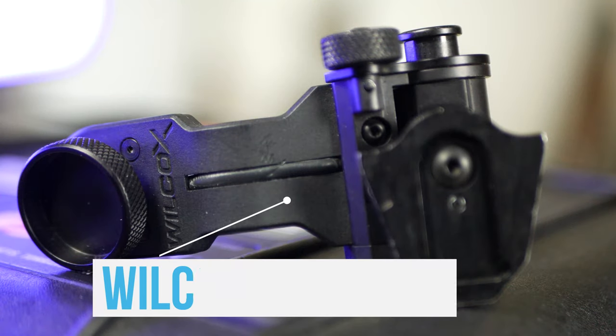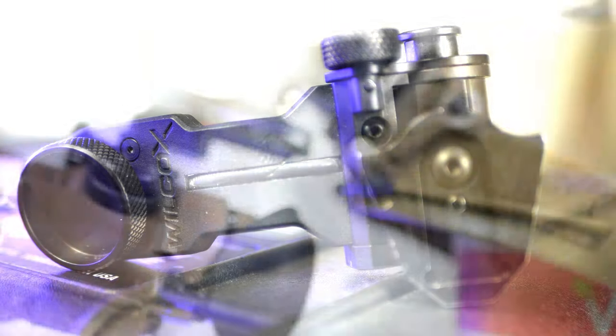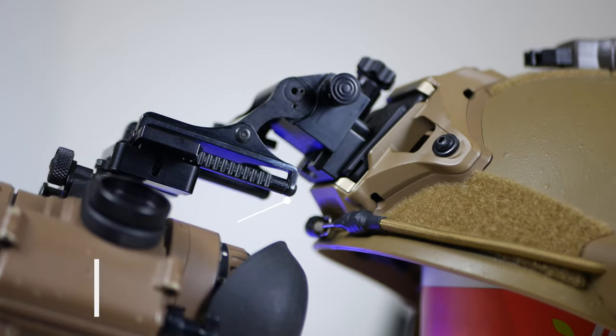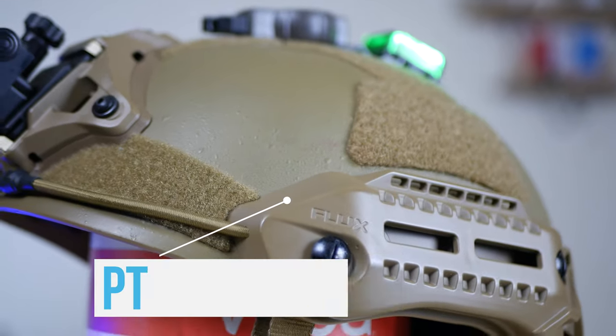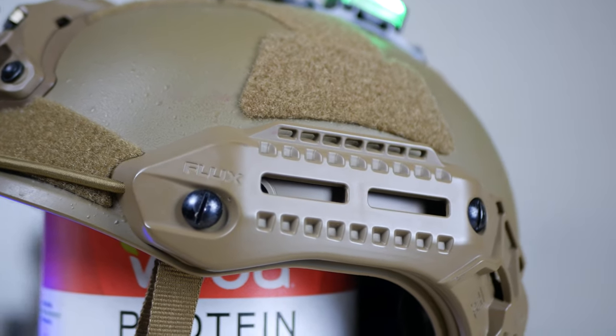Attached to the PVS-14 is the Wilcox J-arm, which connects to my Naruto's TATM advanced dovetail mount, which then connects to the helmet with their bracket. The helmet is a PTS M-Tech Flux bump helmet. The bump means it offers no ballistic protection, but saves on neck strain and weight.